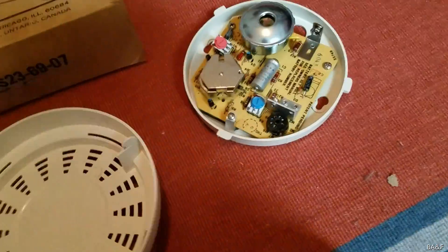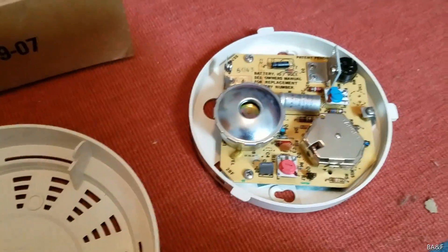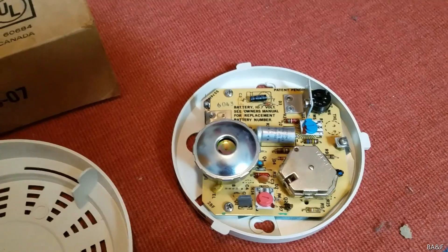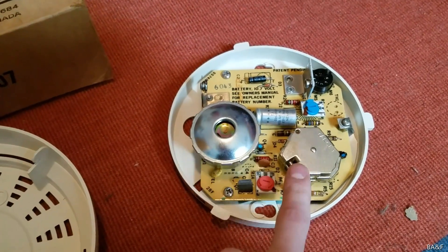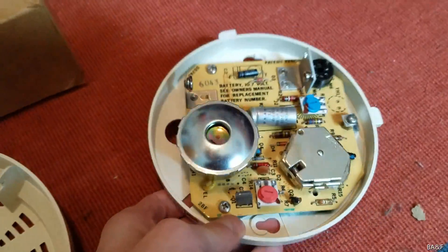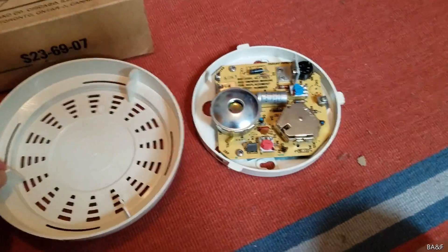Here's the inside. If you have been with me for a long time, or you've been in the smoke detector community for a long time, you may recognize this circuit board. This is a BRK SS-74R circuit board. So this unit is a rebranded BRK SS-74R. This is the first complete one that I've ever seen.